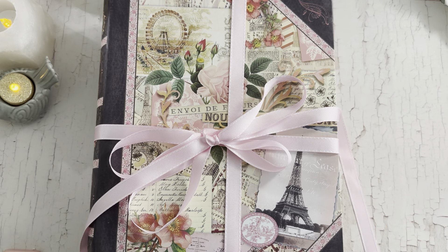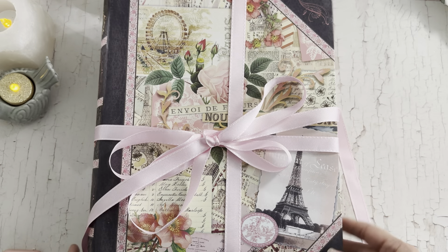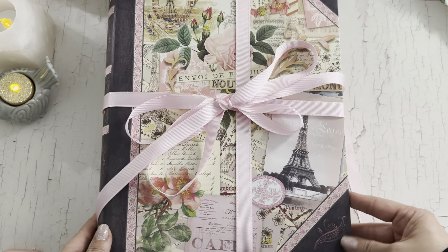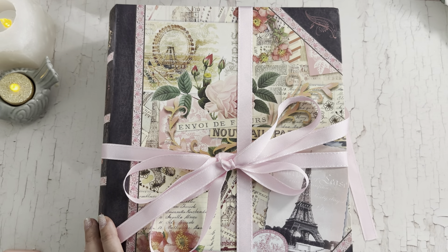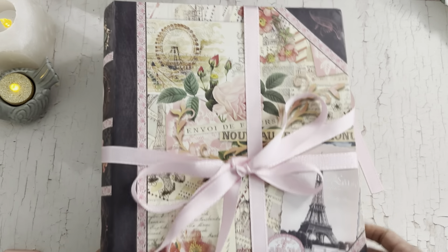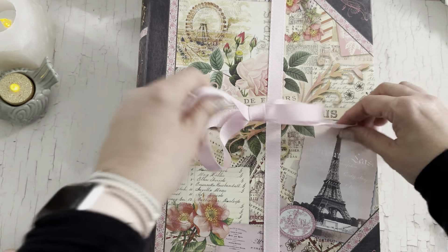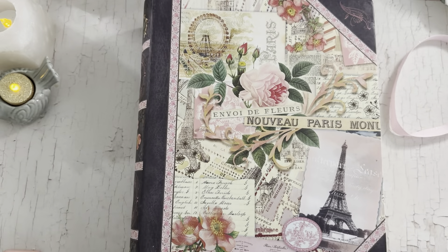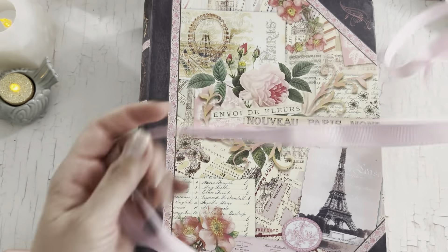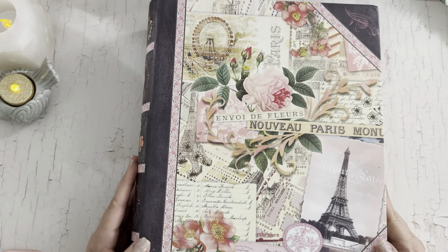Hi guys, Jennifer here, welcome back to my channel. I have a beautiful box here that I received from Crafty Me Shop — this is my design team package. It came in this gorgeous big box. I've been working a little bit on things, tinkering when I have mojo, but let's just focus on this beautiful box of goodies. I love how pretty this box is — it's like a big giant book but it's a box. I peeked, I couldn't help it, but I didn't move anything around because I really wanted to enjoy it with you guys. She always wraps her boxes in gorgeous ribbons.